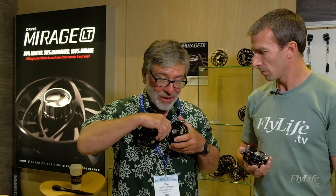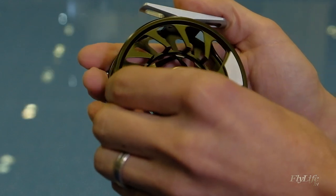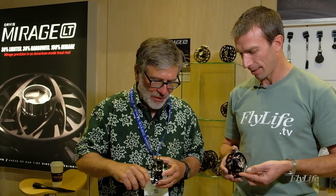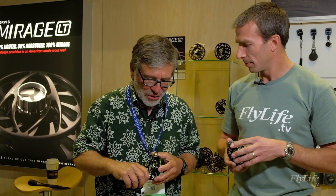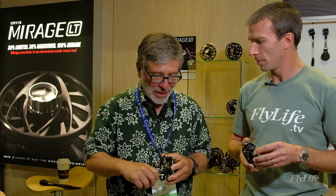This reel has such a beautiful sound — let me hear it. It's just a pleasure to reel in line at the end of the day. It is a nice click. And the finish is so tight, so precise — just a beautiful reel.